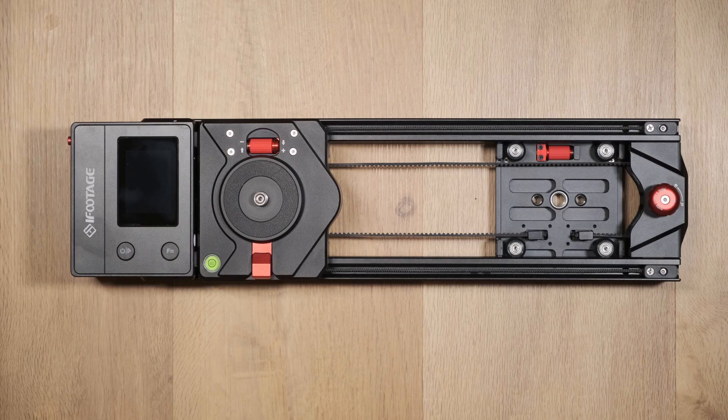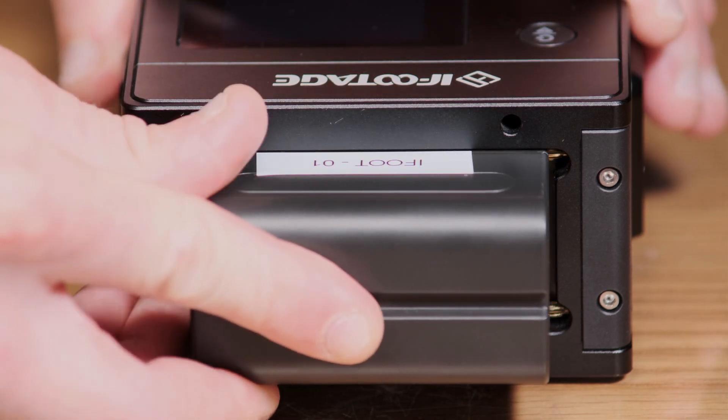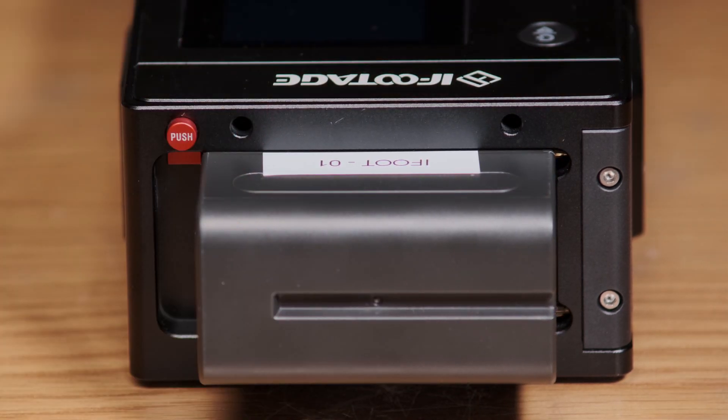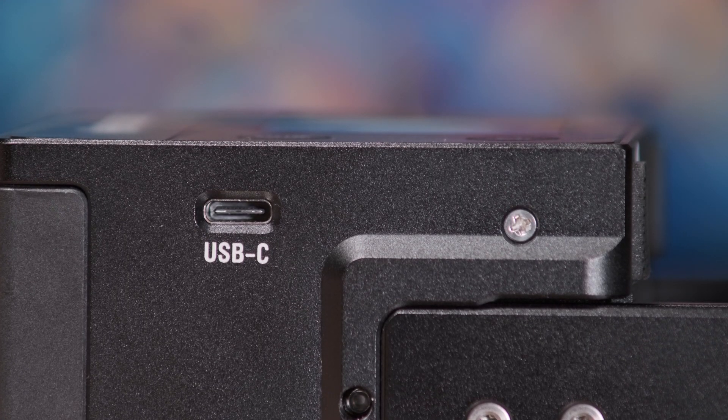The slider is primarily powered by Sony NP-F batteries which attach to the side of the unit, but it can also be powered by an external power bank via the USB-C port when longer recording times are needed.